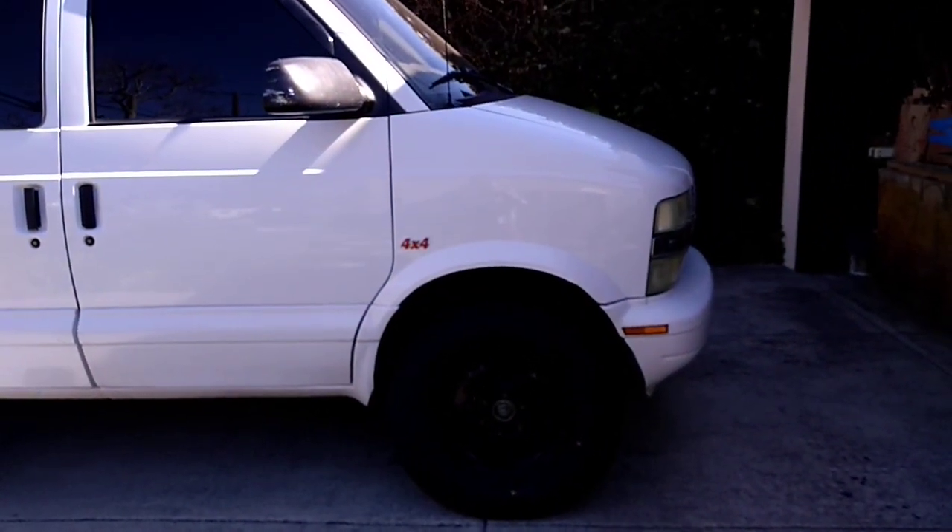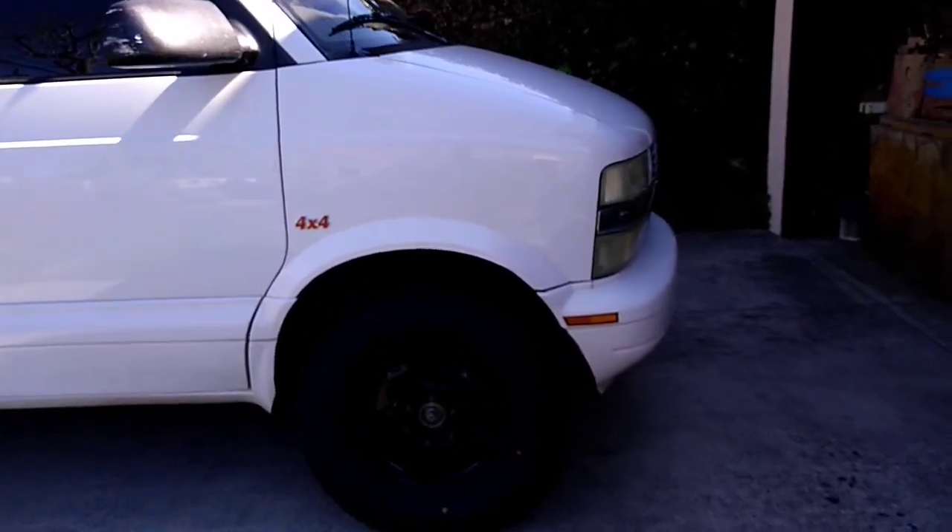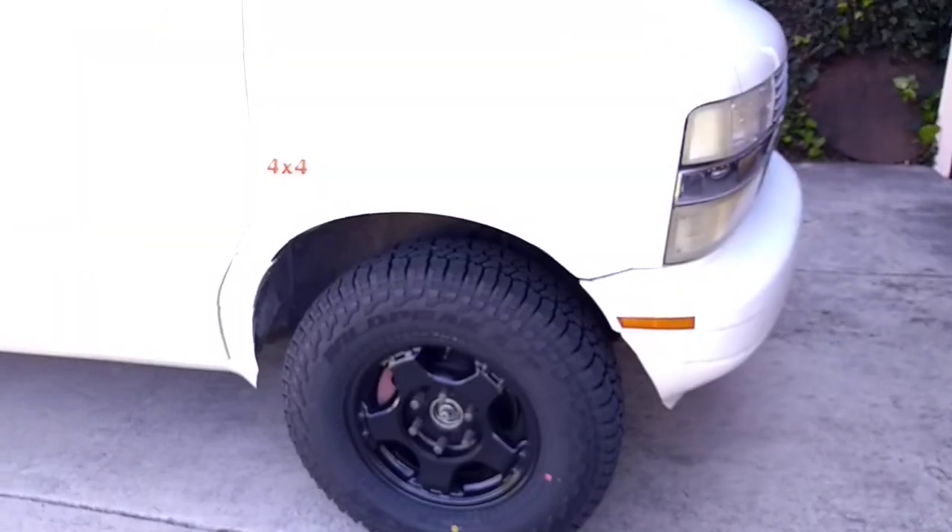Transfer case is an S10 4x4 with a lift — about a 5-inch lift. And I found these stock Chevy wheels.